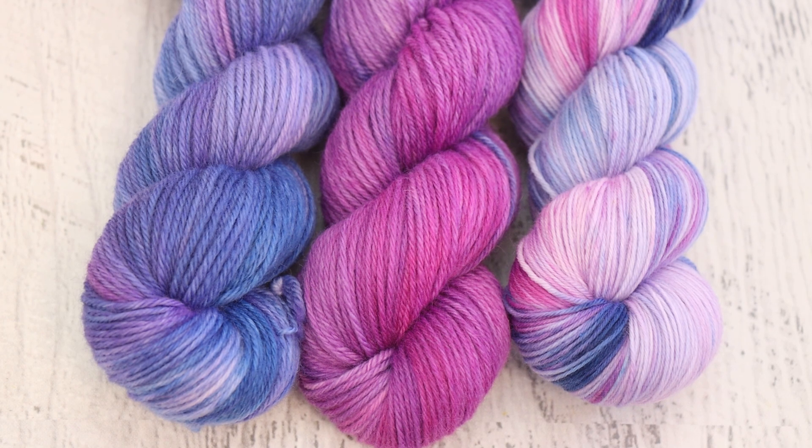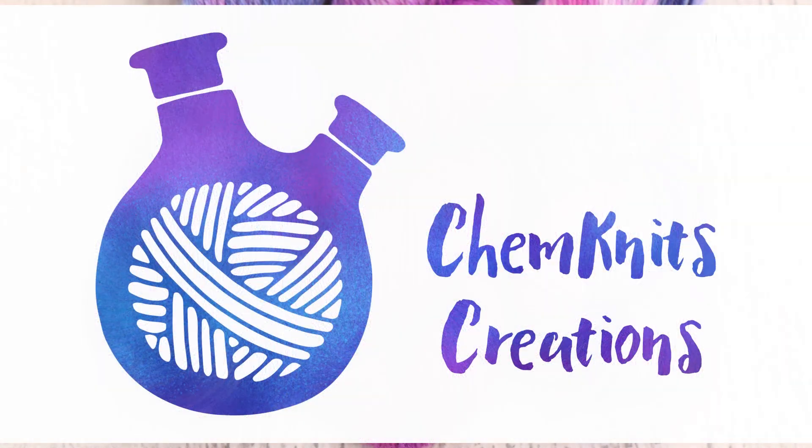If you become a lab partner, you pick a yarn base, tell me your least favorite colors, and then I start filming the video after you have signed up and purchased the listing - that's the main difference. You can find more details in both listings in the ChemKnits Creations Etsy shop. I also have both of them linked in just about every video description for every video I post here on YouTube. Thank you so much for watching.